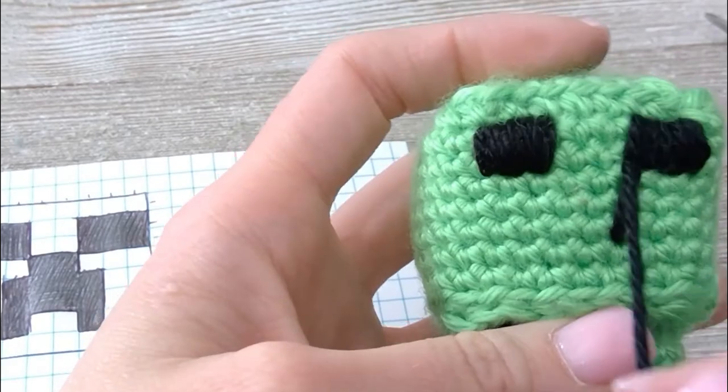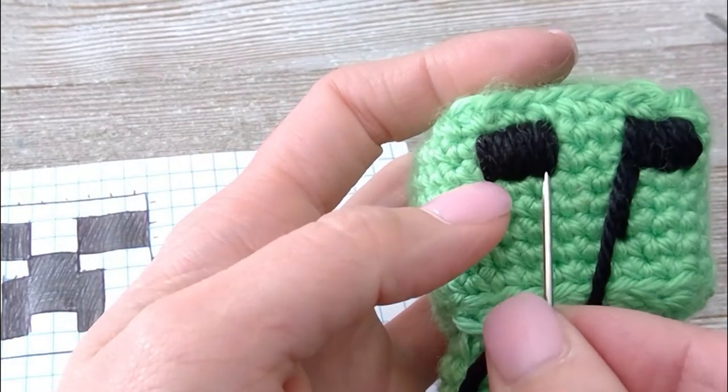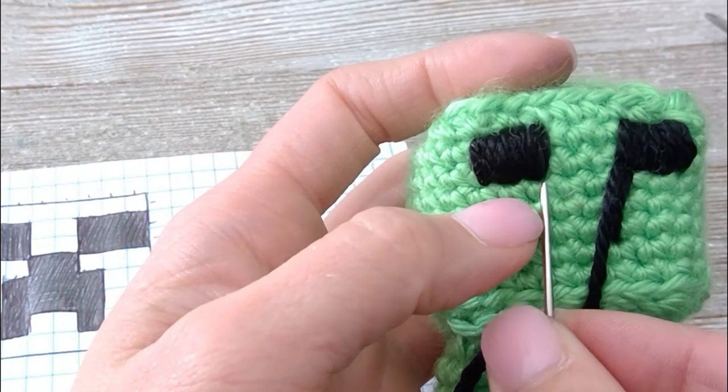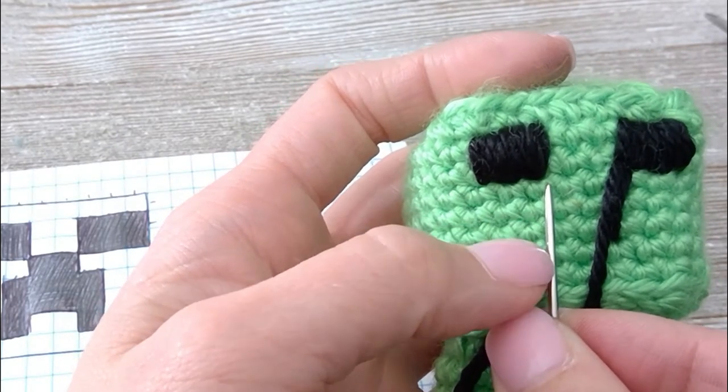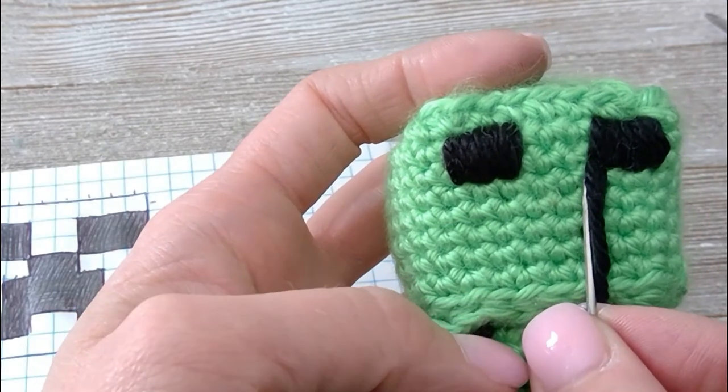We are going to fill in this whole box area, so it'll go all the way to this corner of the eye — and one, two, three down. Go ahead and fill in that section right there and I'll meet you when we are done with that.